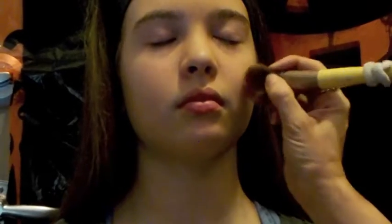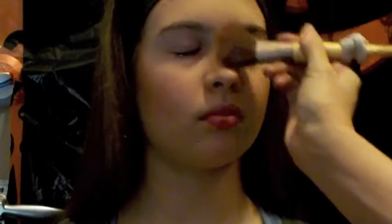Now I'm gonna define her cheekbones with a bronzer blush. I'm just gonna swoop it up and down to give it more definition, and then you're gonna want to swoop down and around just a little bit so that you have a little bit more color. Nice fluid motions, as you can see here.